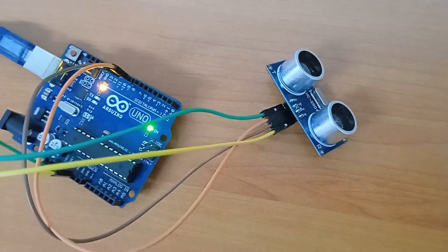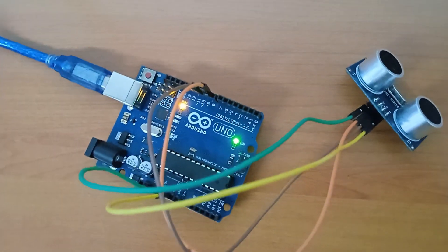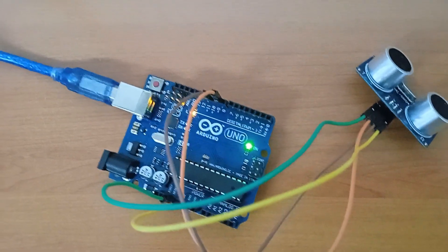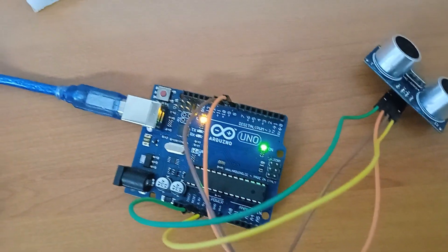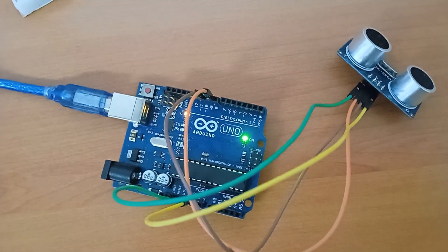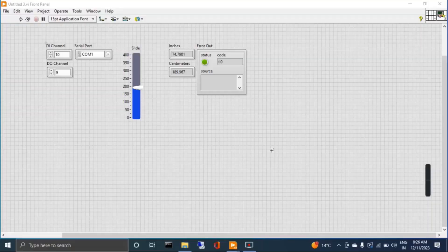We will measure the distance using this ultrasonic sensor through Arduino. The program for the Arduino was created in the LabVIEW software. Let's move to the laptop and I will show you how to create the program, then we download the firmware to the Arduino and measure the distance.